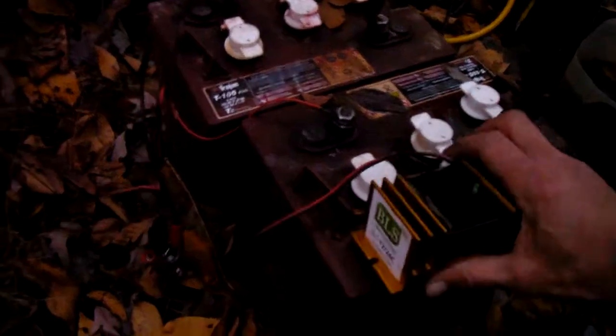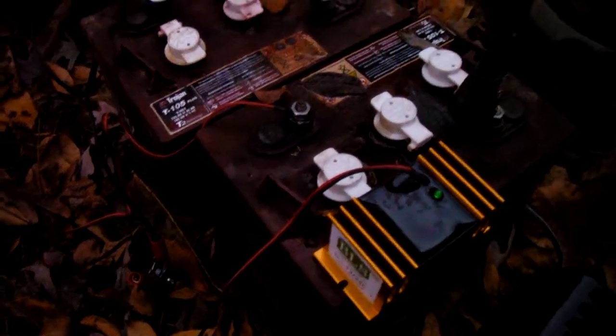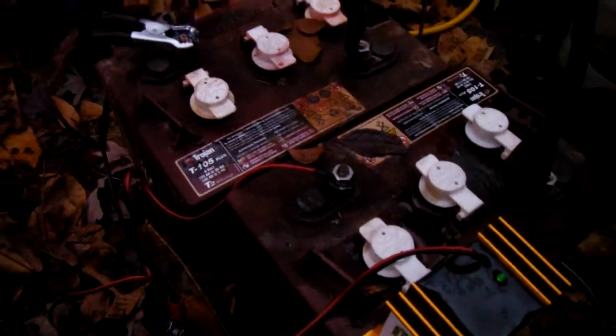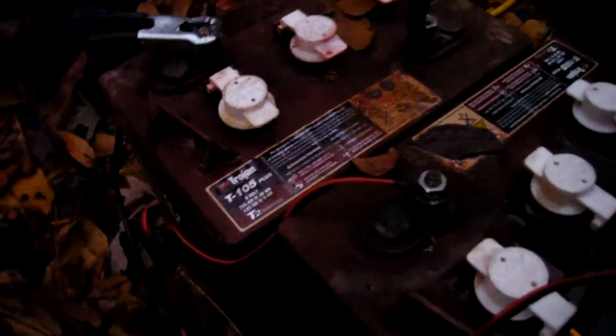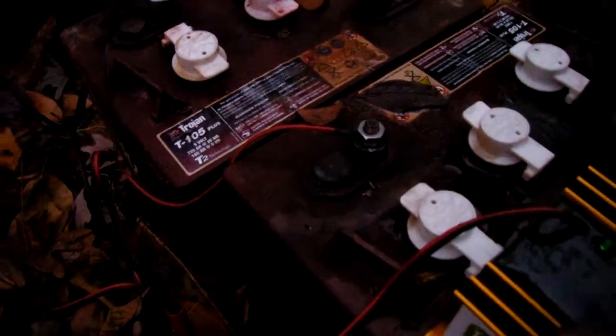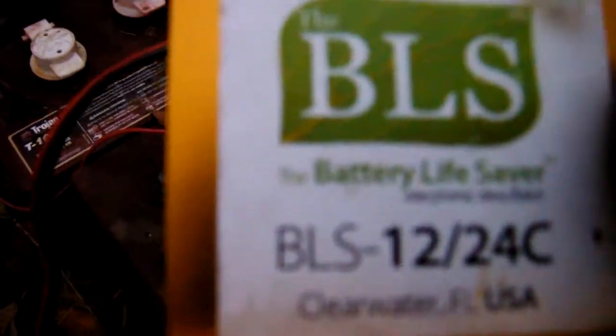Hey YouTube, I got four of these batteries from work — they were just trash batteries from an electric pallet jack. They're Trojan T-105, six-volt batteries, 225 amp-hour at 20 hours. They were pretty much dead. One of them I'd already put a little water in; the other two I got are in a little worse shape, pretty low.